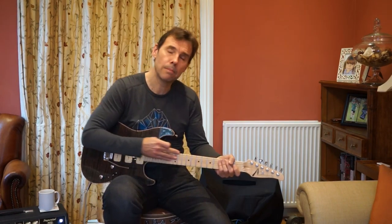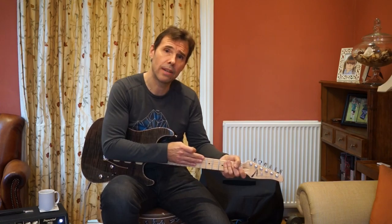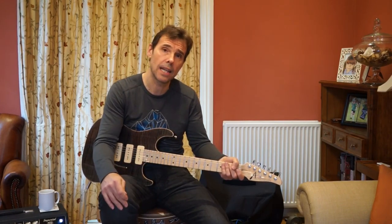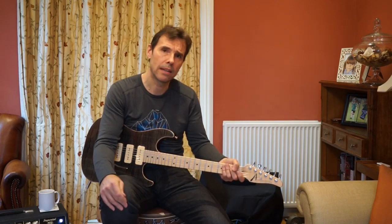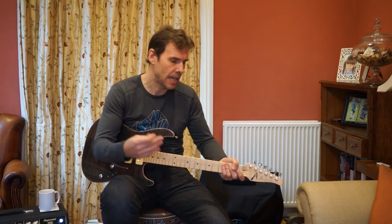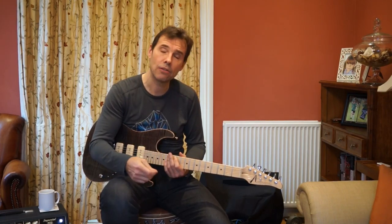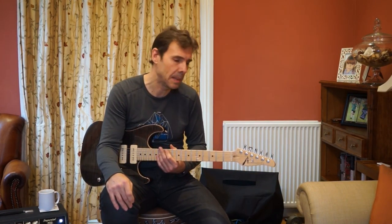All Tom Andersons have a compound radius fingerboard. They start at a 12-inch radius at the nut and finish at 14 inches. Broadly speaking, 12 inches is like a Les Paul; 10 inches and below is more like a Fender. Fourteen inches is very flat. The advantage generally is you can bend without choking the strings — if you're a gear nerd watching this, you probably know that already.